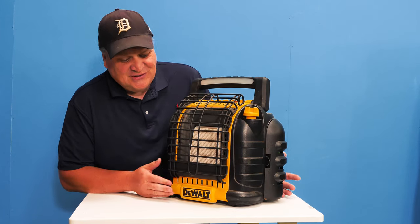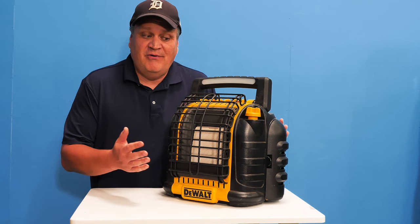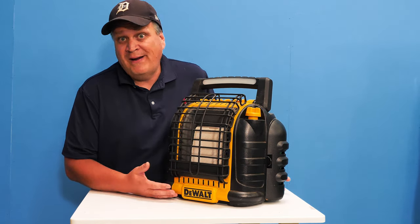Hey there. At the time of recording this, it's almost winter, or at least fall, and so a lot of times we go tailgating or we go to softball games and it gets cold outside. So one of the things we purchased was the DeWalt 20-volt propane heater.